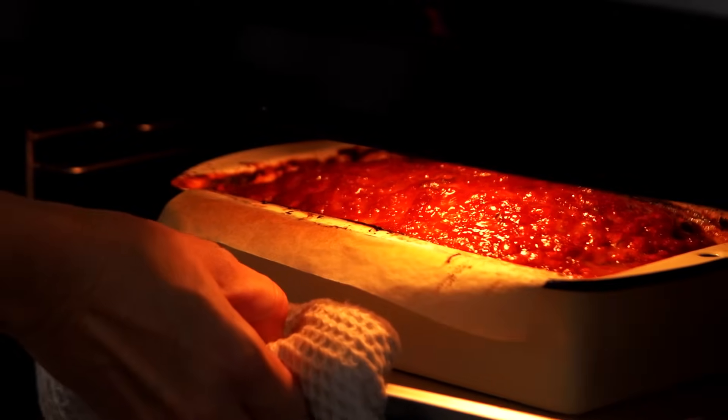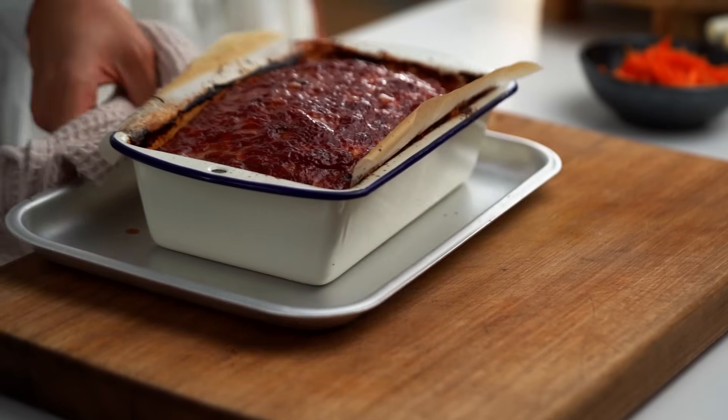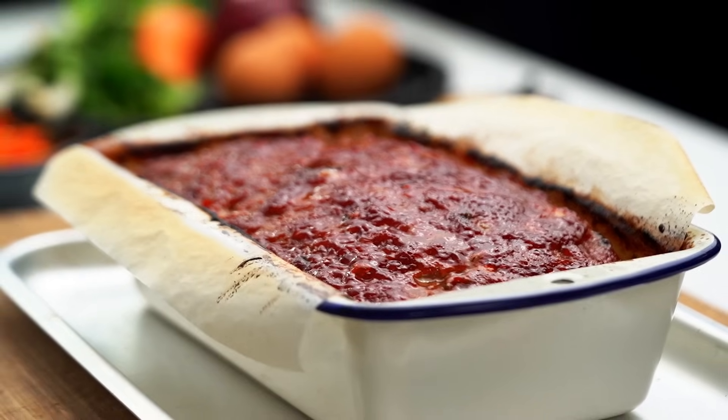This is now starting to look like a very special meatloaf. We have our lovely glaze on top — nice and sticky and shiny. You want to let this sit for about 10 minutes just because it's a little hot and still a little soft inside. So let that set for 10 minutes and then we'll slice. I'm just going to lift this out now so I can drain off some of the juices.